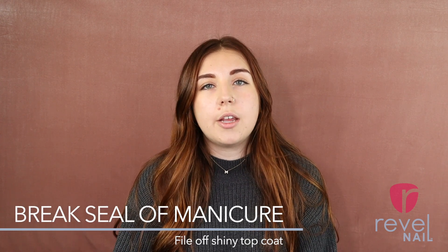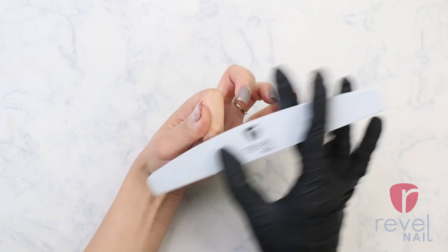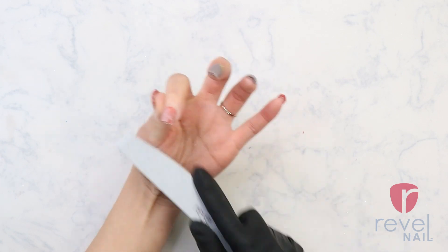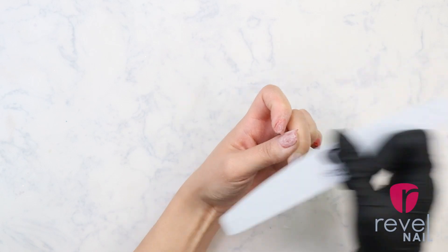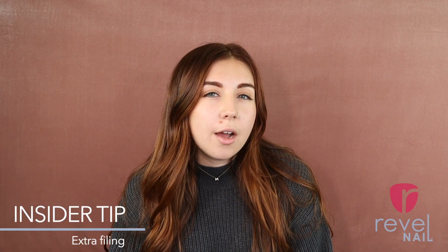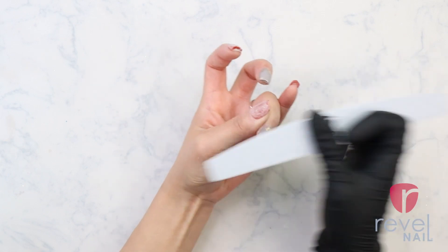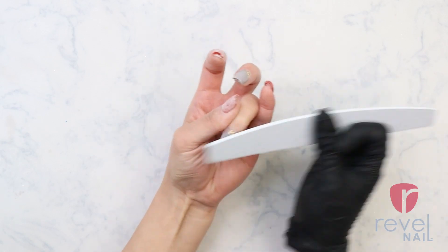First things first, you're going to want to break the seal of your manicure and file off that finish shell. This is when you take your file, your buffer block, your drill, whatever you'd like, and you're going to want to file the shine off of your nail. Insider tip: file the shine off and then just file a bit more, really making sure that your finish shell is removed and that you're removing any clear you may have put on — if you're using a glitter, shimmer, or did a design. From there, it's going to help the 100% acetone saturate your nail more efficiently and more effectively for a quicker removal.